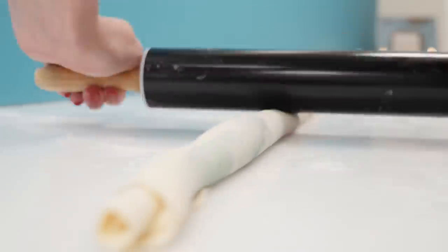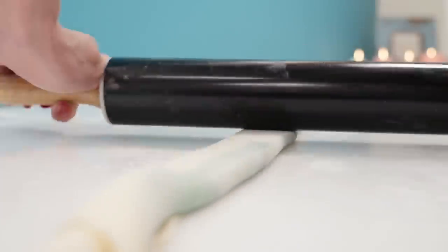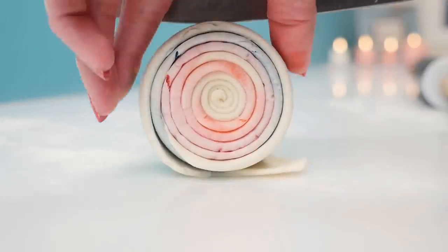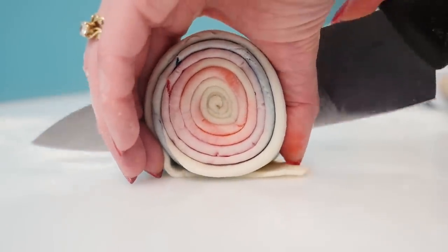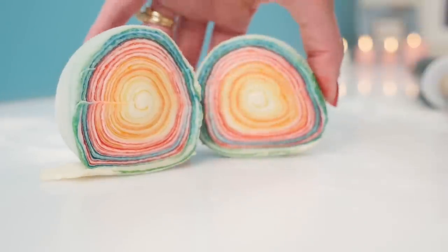Take your rolling pin and again roll it out lengthwise just to flatten it — now it should be getting really, really long. Rub some water on top and roll that up so that you end up with a coil like this. Carefully cut it in half using a sharp knife — how amazing do those colors look, I love it!